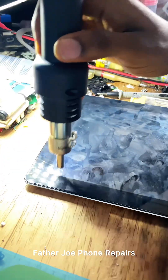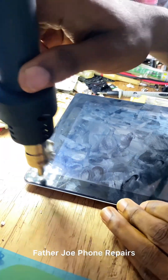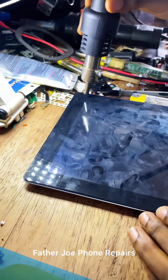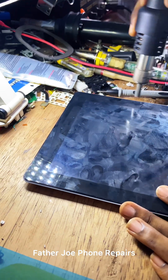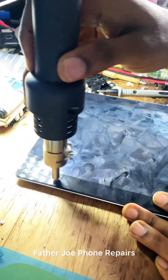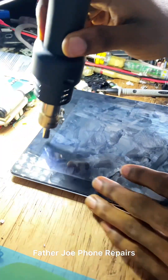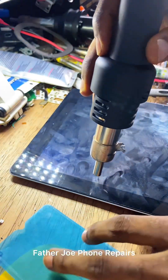Start the work, engineers. You have to be very very careful. Start blowing — take your time to do this. Be very very careful. Take time, because any mistake you may spoil somebody's phone.